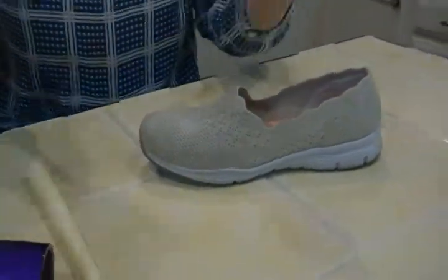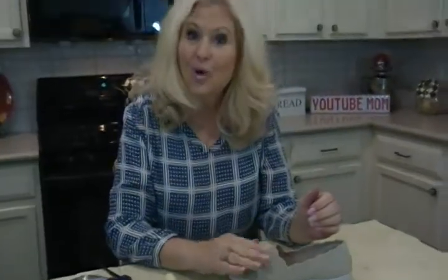And ta-dum, you now have a very good waterproof shoe, and you can wear it anywhere. I'm Joni Hilton, your YouTube mom. Hey, go to my website, j-o-n-i-hilton.com. Buy my books already! And tell your friends to subscribe, and we'll see you next time.